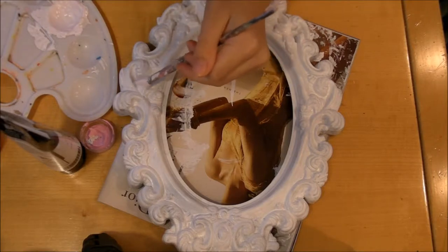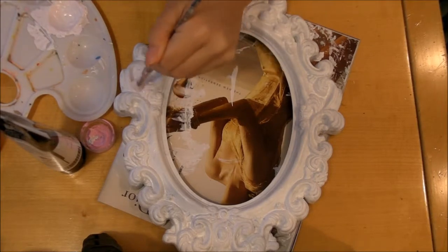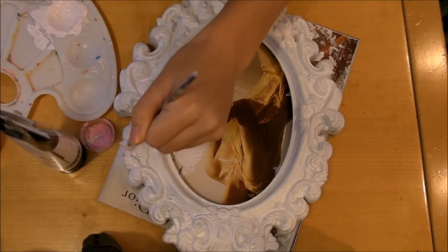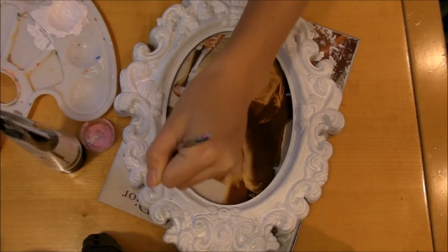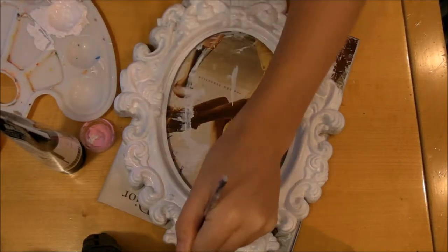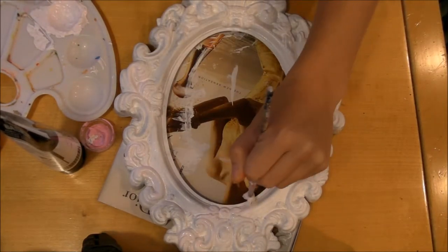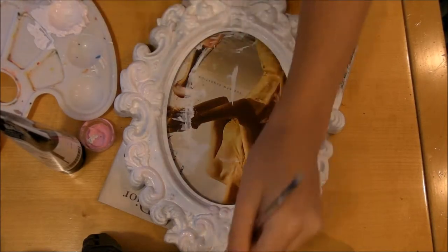Now to give it a bit of a shabby chic look, I'm painting some of the little scroll details with a light baby pink paint color. This is just bringing a little bit of warmth to the mirror and making it look kind of rustic and, like I said, a little shabby chic.